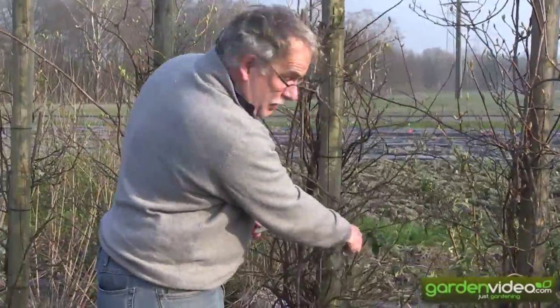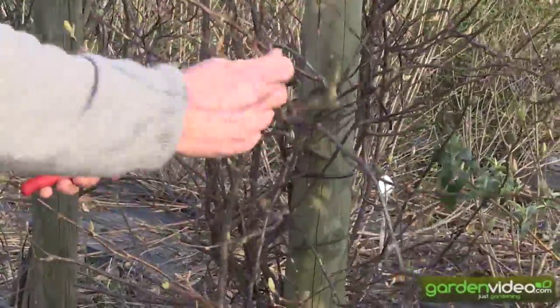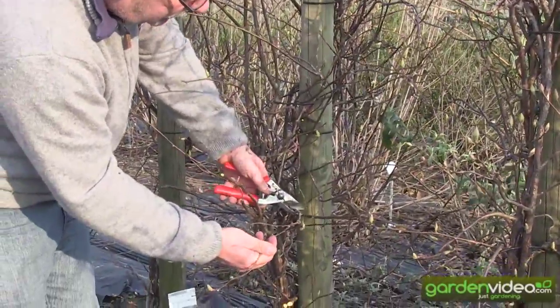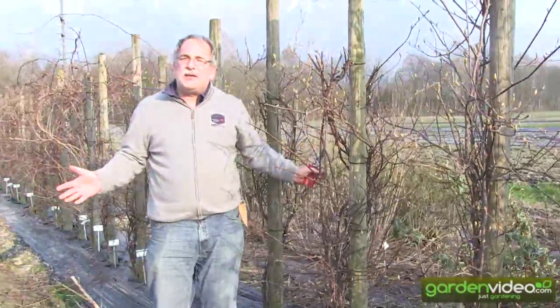When a branch has too many side branches, it's an old branch and we can prune it away. But we also have to leave something. This is an old branch, and this is a newer one — we will cut it back to 40 to 50 cm. And that's it.